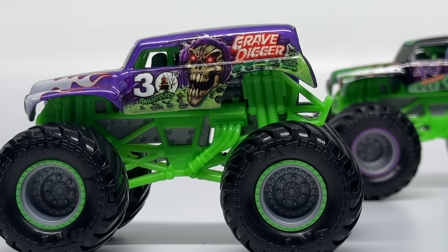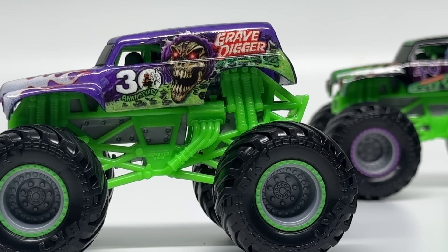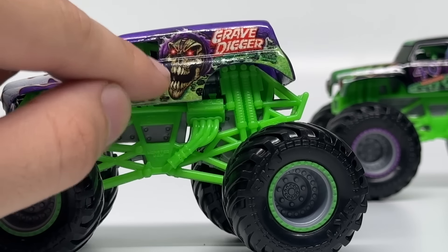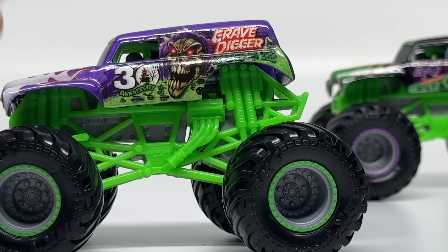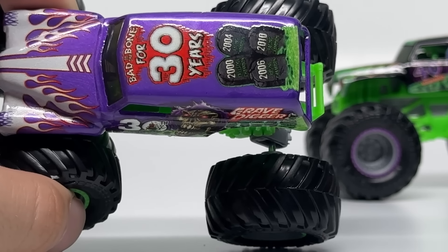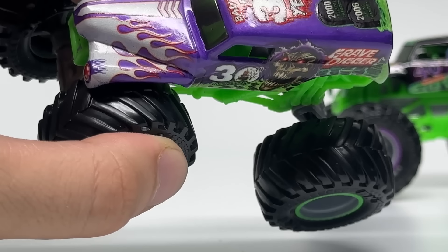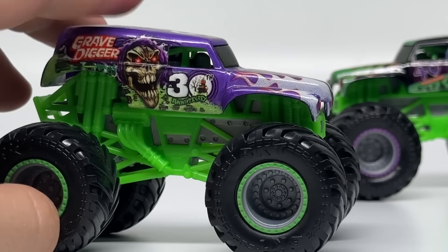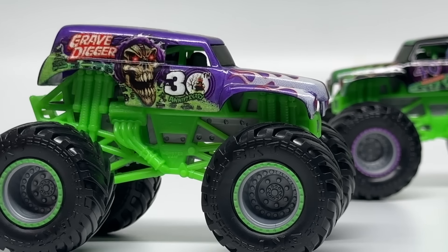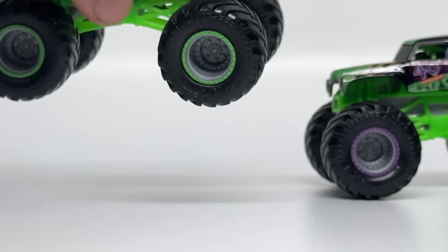Now we have the 30th Anniversary Gravedigger, which has a new updated graphic. They actually made the skull on the side golden, because the real-life truck — despite this not being the 3D casting — was actually gold for the grim face. The original ones were silver or chrome, but this one had almost a gold tint, and they got that detail accurate by tinting the face to gold on this release. So despite the 3D design not being here, it's still pretty accurate to the real-life truck. The graphics look very good — 'Bad to the Bone for 30 Years,' championships, tombstones, hood completely wrapped with a flame pattern, beautiful solid metallic purple, neon green roll cage, gray chassis, and gray rims with green beadlocks and black tires.